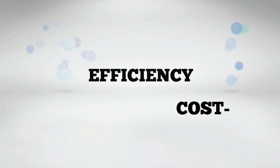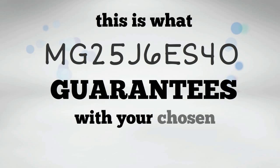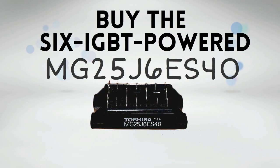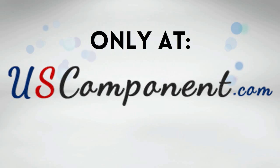Reliability, efficiency, and cost-effectiveness — this is what the MG25J6ES40 guarantees for your chosen application. So what are you waiting for? Buy the 6 IGBT-powered MG25J6ES40 today, only at uscomponent.com.